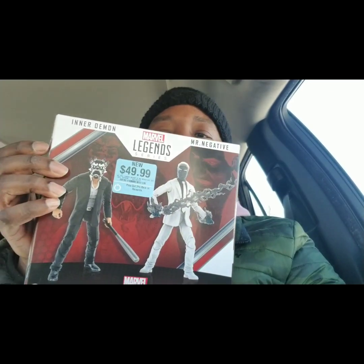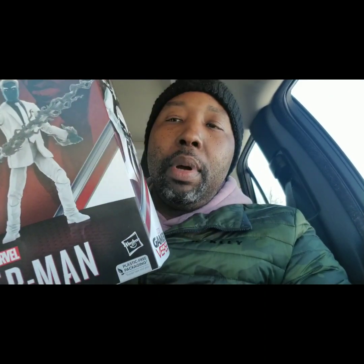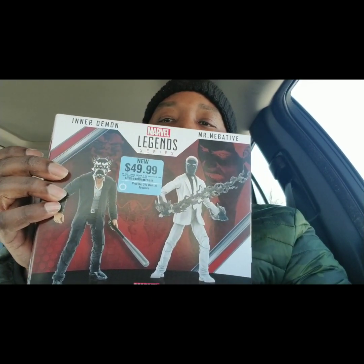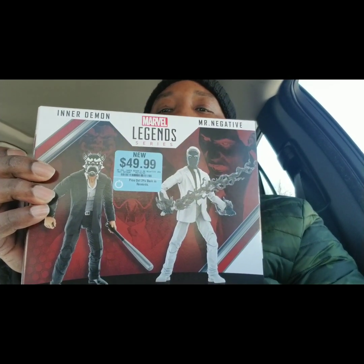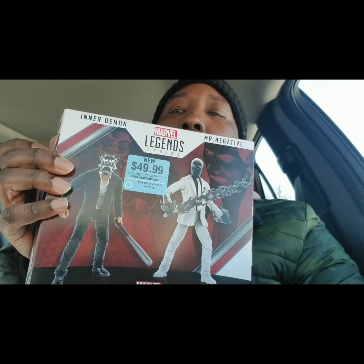I didn't play the Spider-Man game but I like the suited bodies. I got my five dollars off for being a GameStop member. I'm probably going to take the white-suited body and do a kitbash to make Black Mask from DC — I have plenty of Red Skull heads I can just paint black. And this guy in the black suit will be my Tony Stark body — I have plenty of Tony Stark heads.